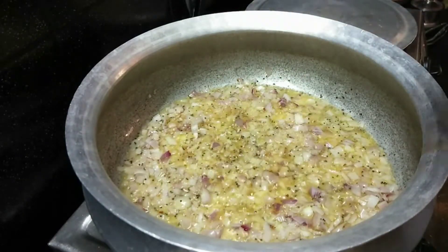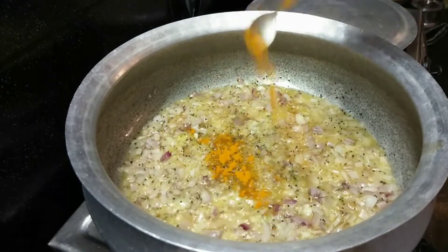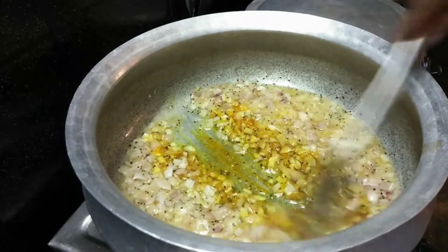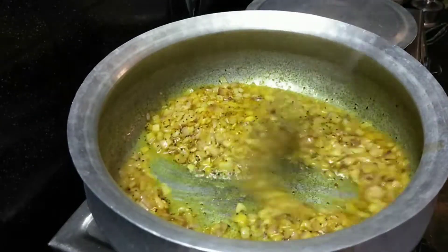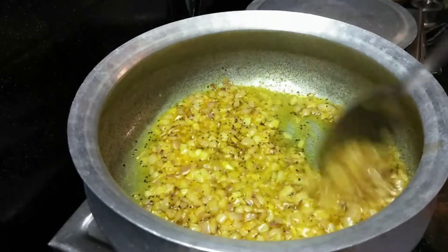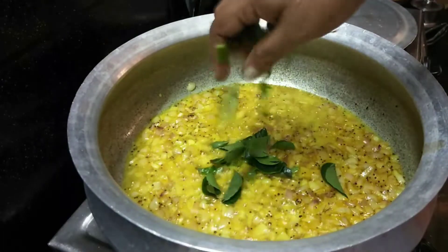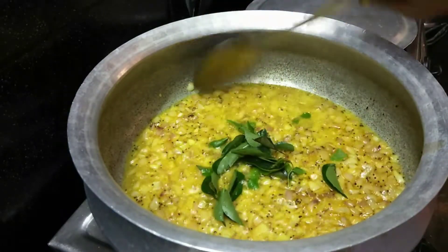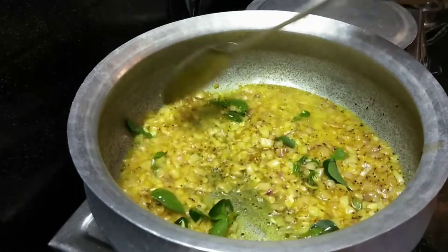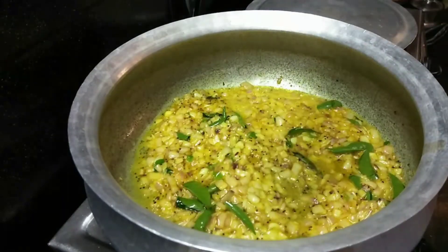We will add some onions and salt. I will try to make some onions and fish.